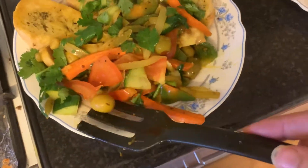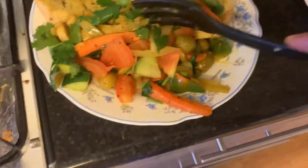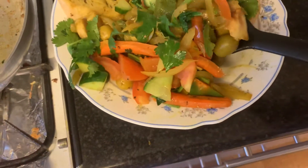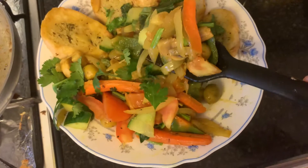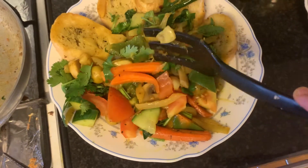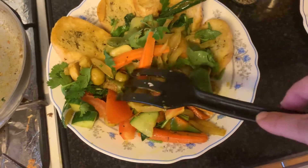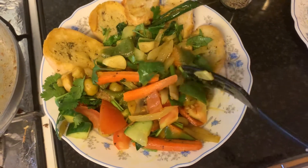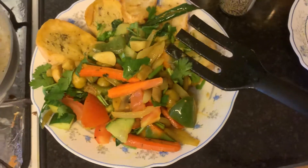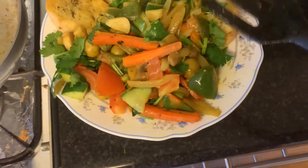I used olives — not fresh olives, olives from the supermarket. And a number of vegetables are mixed together. As you can see, look at that: onion, carrots, fresh garlic, ginger, mushroom — a few things. I want to keep it short.